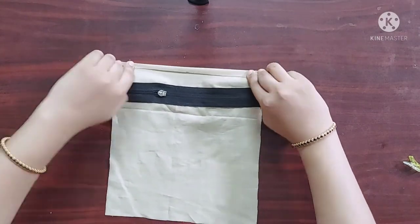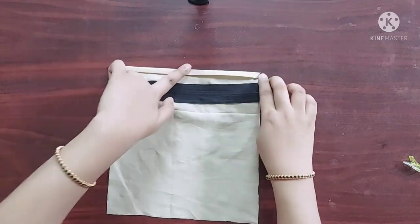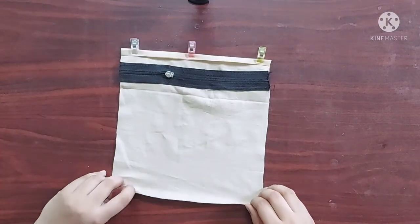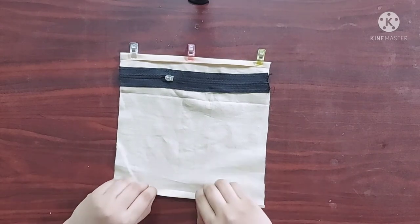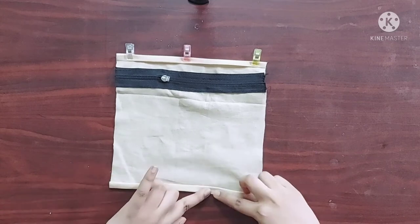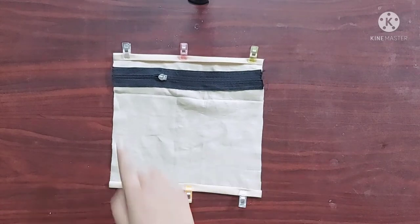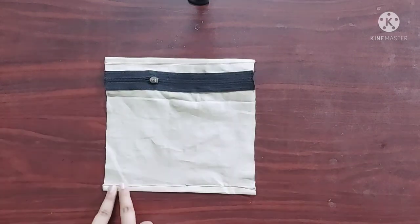Once done it'll look something like this. Next, on the wrong side I am going to fold the top edge twice, quarter inch inwards like this. Similarly I am going to fold the bottom edge as well, and I'll give a stitch on both sides. Now it's done.